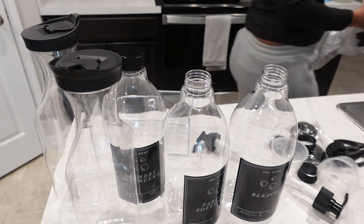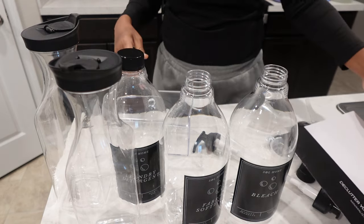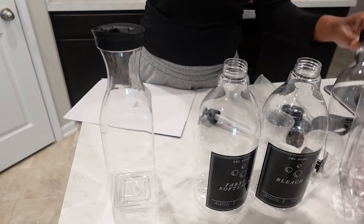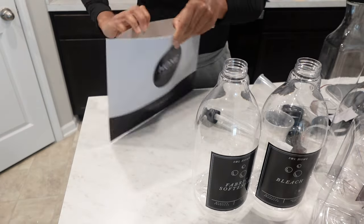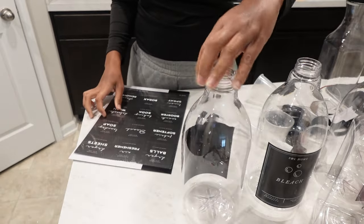I got three 64-ounce bottles, each came with a pump. The price was great — for the set of three they were only $23. They came with a pump, a funnel, and pouring cups. And they came with a black label.